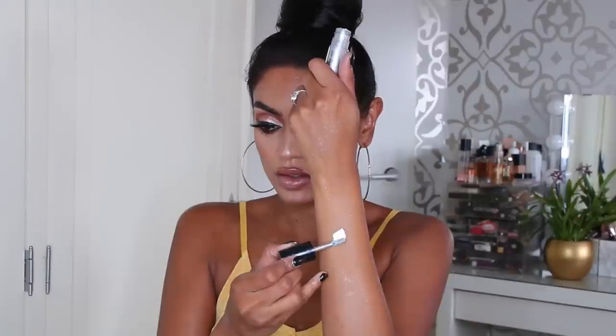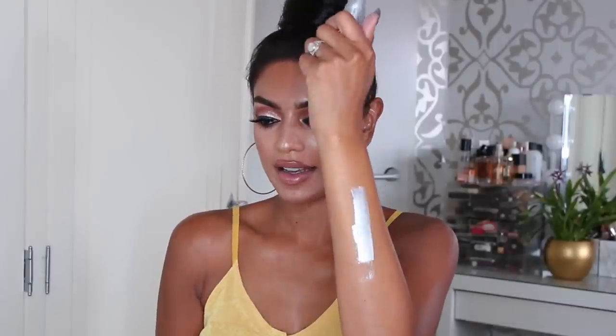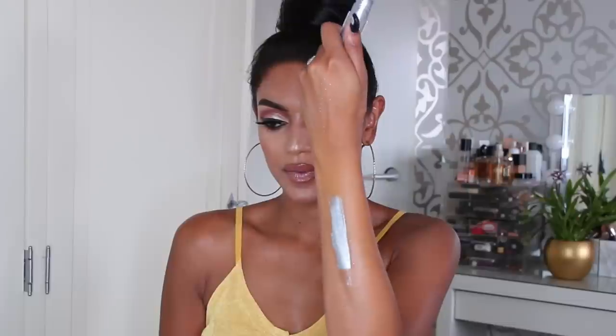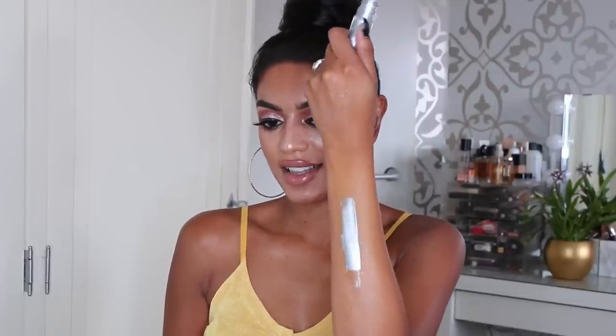Next up is called Stars In My Eyes, and I think this is a pure silver shade. Yeah, it is — this is like blinding silver. I don't really like shades like this.